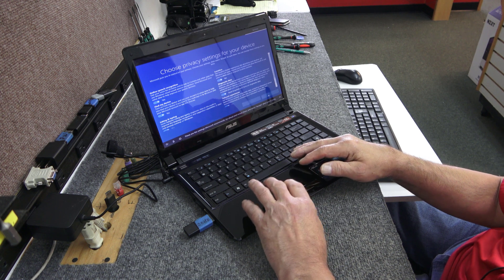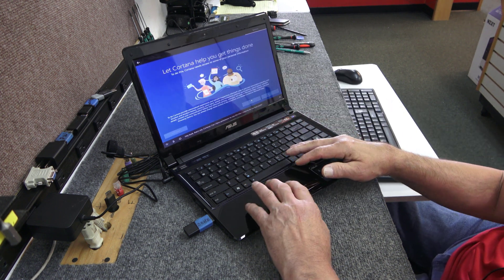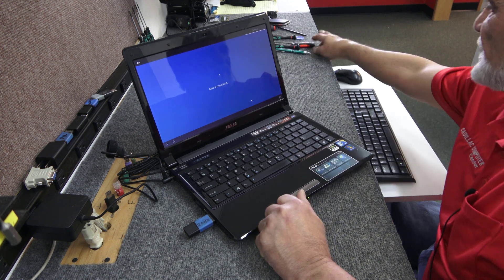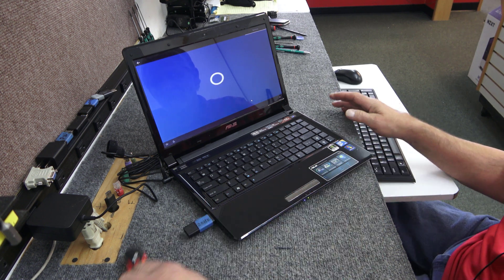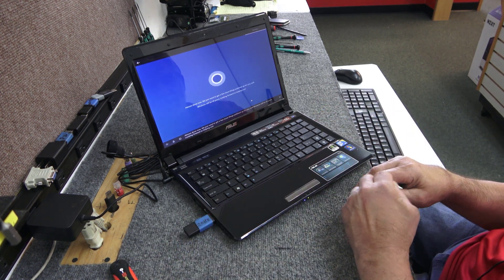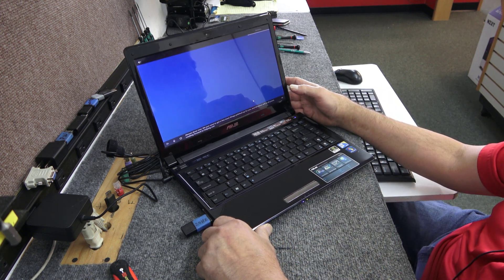I don't care about any of that stuff right now — normally I disable all that but I just want to get into Windows. Almost done — Windows is finishing up the final setup.